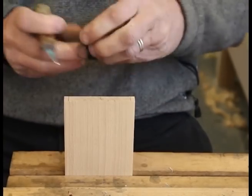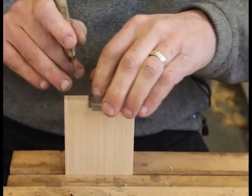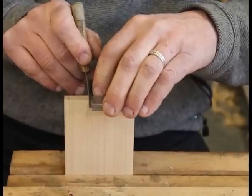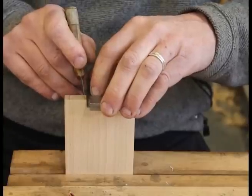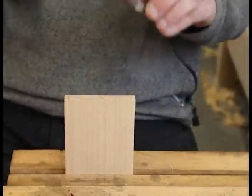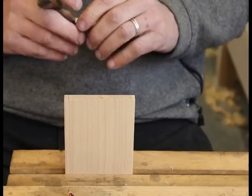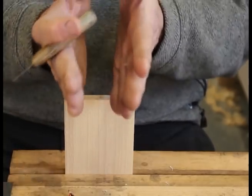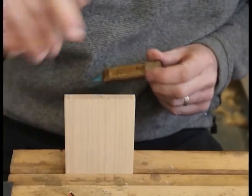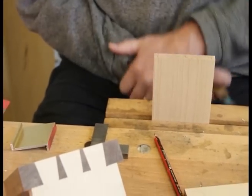One thing about using a square: it's quite important that you get a good grip on it. Some people hold the square loosely and the danger is it will slide away. As you mark, the knife pushes it — even if it's just a very small amount you end up with a non-square line, but you think it's square because you've done it with a square. So we've marked across that way and we're now going to mark the slope of the dovetails on this face.